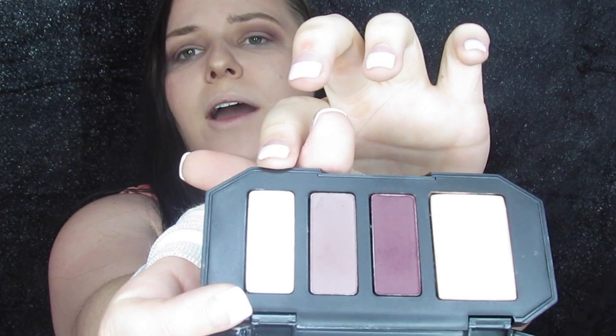Next we're going to go into this lightest shade here and just take that on our finger — left finger — and put it on our lid. That was easier! So now I'm going to take this brush and that second color and go ahead and put some of that on my lower lash line. Success! That is our eyeshadow.